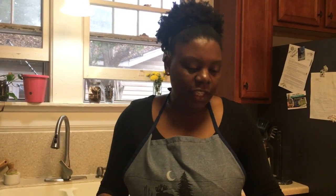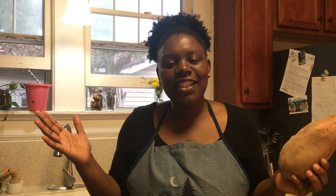Today I'm making sweet potato waffles with a little — because of the season — a little nutmeg and cinnamon. So let's get into it.